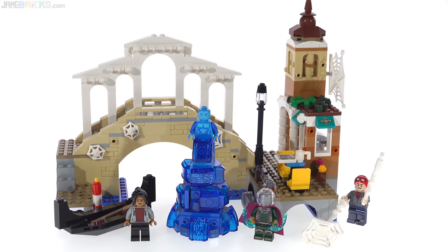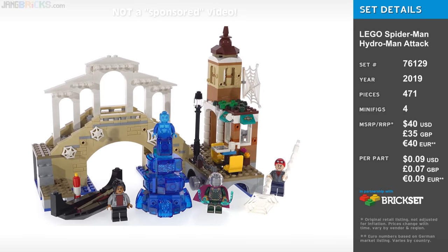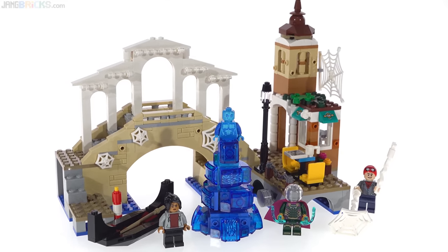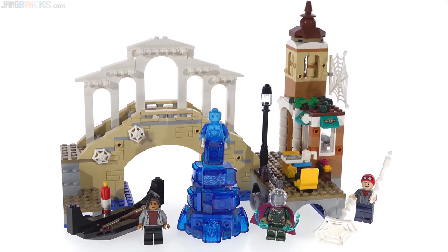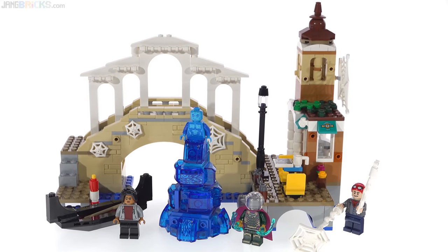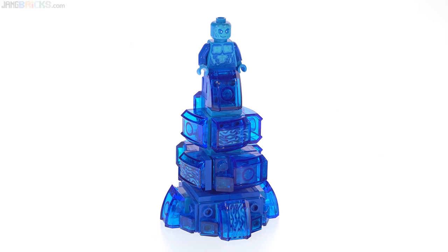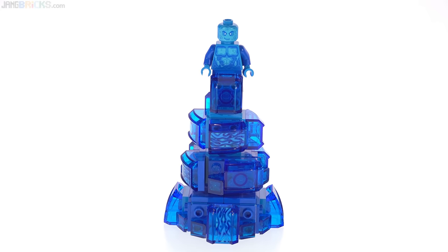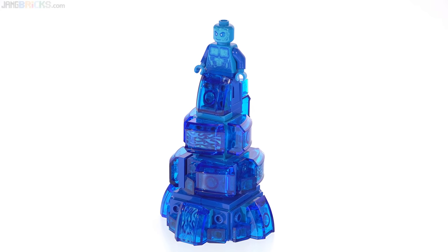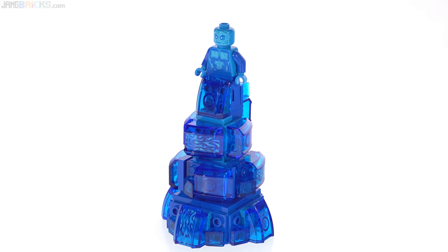This is the LEGO Marvel Spider-Man Far From Home Hydro-Man Attack set. As of the time of recording, the movie is not out yet, and there are a lot of fan theories about Hydro-Man and other teased villains — not necessarily actually being Hydro-Man, but rather being an elemental, a Mysterio illusion, or maybe all of the above. It's the MCU; they don't directly follow comic canon, and I think that's okay. But here's how LEGO interpreted the character seen in the first trailer.